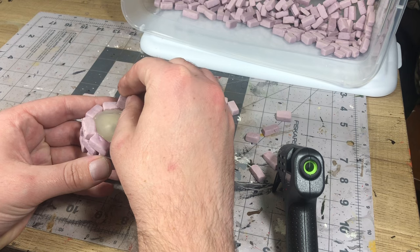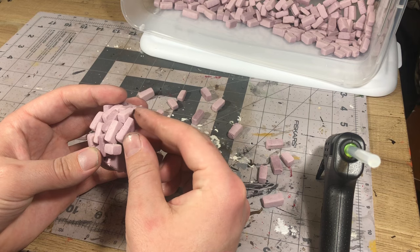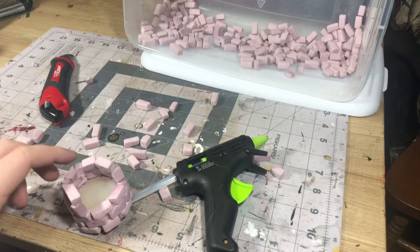Once I was all set and cured, all I had to do was start building up the rest of this forge. There are a lot of ways you could do this if you want a more square body. What I chose to do was just build them up and slowly build them into a kind of dome shape, so I could have a nice chimney and a shape that I enjoyed.